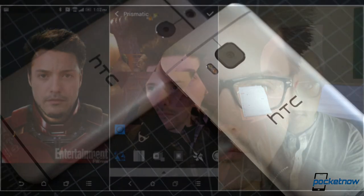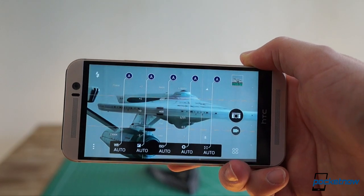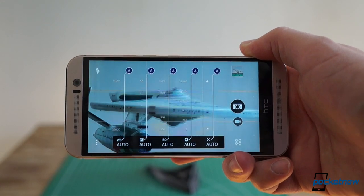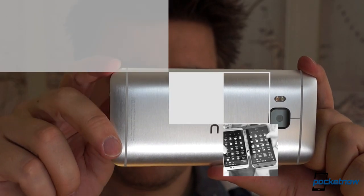As for which camera is 'better,' the answer depends on what time of day you take most of your photos and videos. And yeah, that's as disappointing an answer as ever.